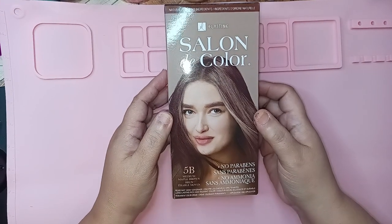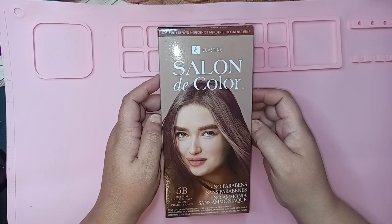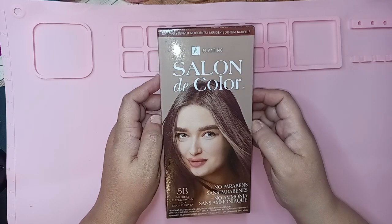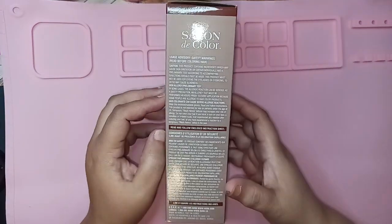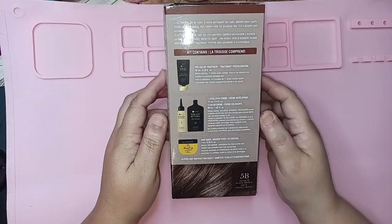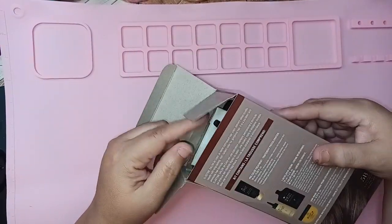So I picked this up — I hope you guys can see it well. This is the Elastine Decolor. They do have hair color; this one is 5B Medium, and I needed to do a touch-up. This has some naturally derived ingredients. I have used this before and it did work well. Excuse my hands — I was just working on my junk journal so I still have paint. But these are some of the components that you're going to receive on the inside.